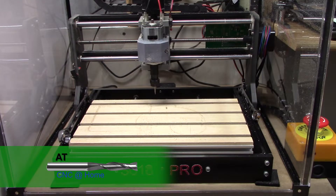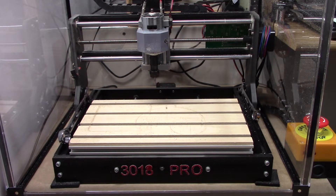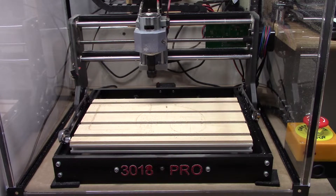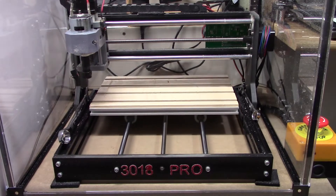Hi, AT from CNC at Home. I wanted to take some time and do a little bit of periodic maintenance on the 3018 Pro router. It's been a while since I've lubed it up, so I wanted to show you how I do that.